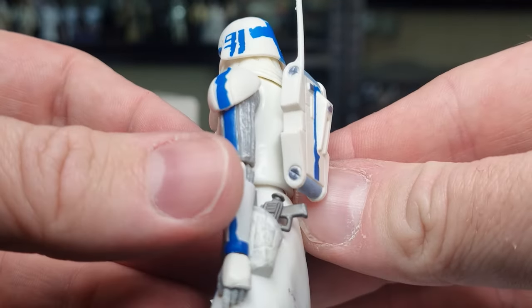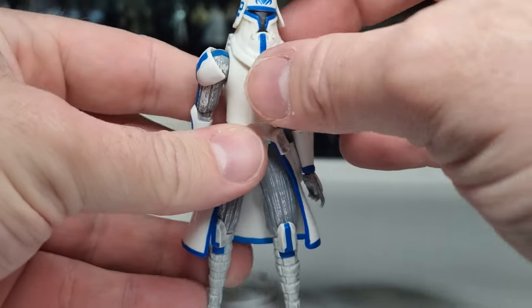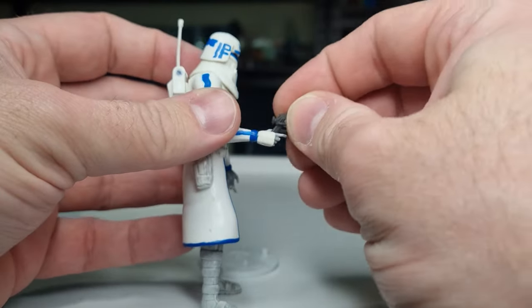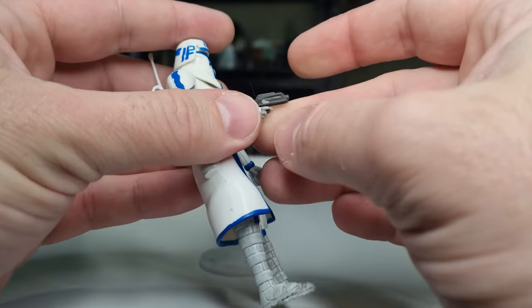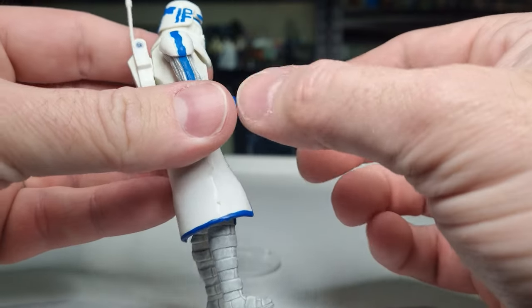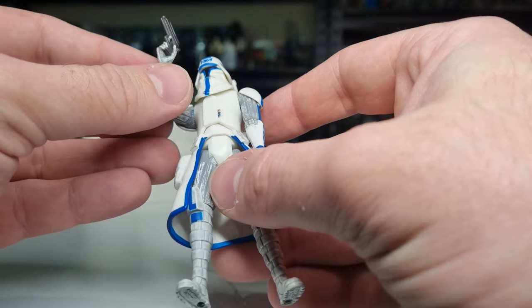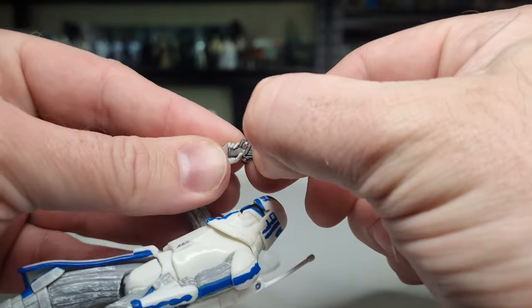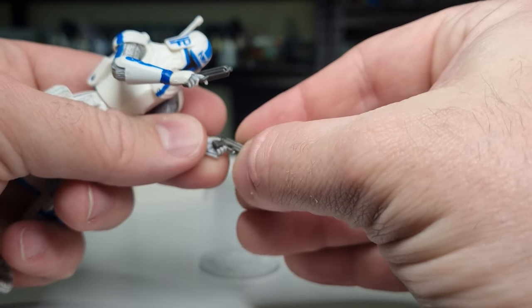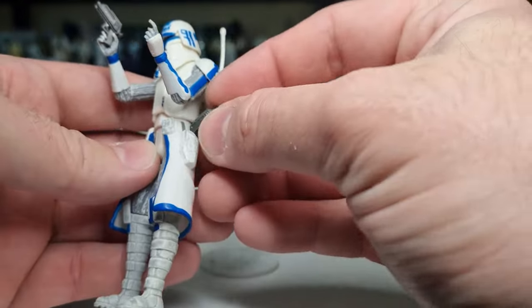I tend to occasionally glue backpacks on if they don't like to stay put and I don't intend to take them off. There was another clone trooper — a 501st clone trooper — that was released with the BARC speeder. It was a little bit more simple in its paint applications; I never did get that one unfortunately. He's got his little blaster pistols there. It doesn't hold onto them super well — the fingers are a little bit dainty, particularly if you want to have him with his trademark two blaster pistols. I think with a longer rifle he might hold it a little better, but I'll keep one in the holster.